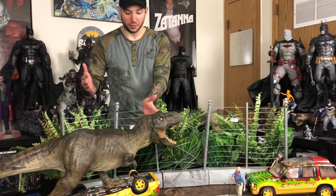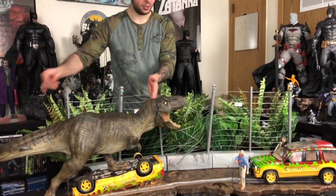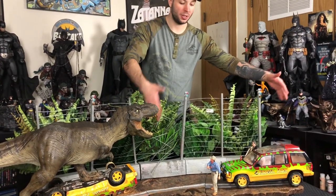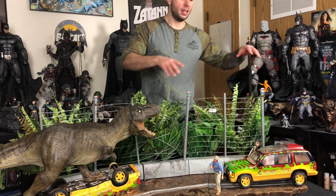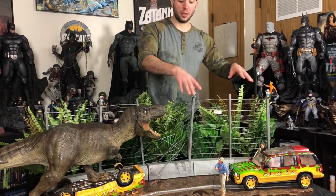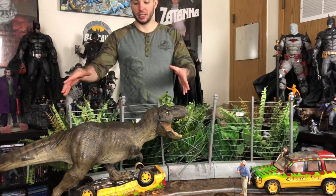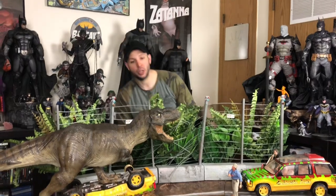If you did not see the other videos: Set A is basically from right here over. Set B came with the middle ground to the end over. So Set B — you only get the car and Malcolm and Grant, but you do get the extra connecting piece. While Set A, you get the T-Rex, the car, you get everything else with it.